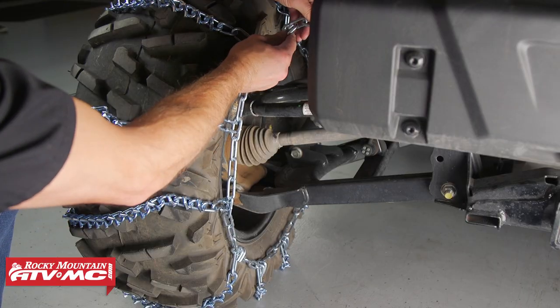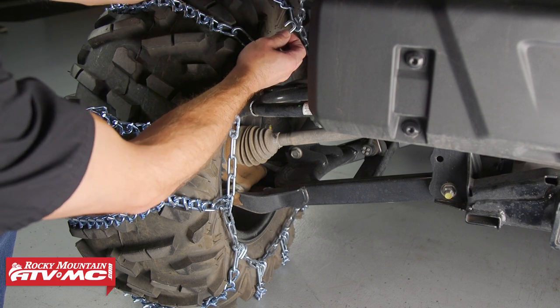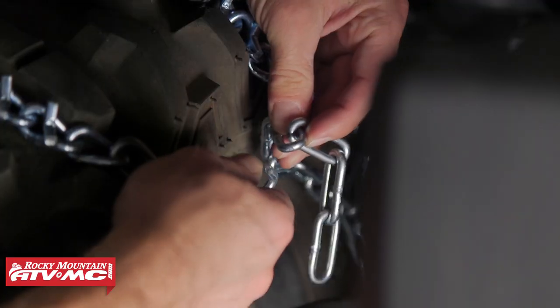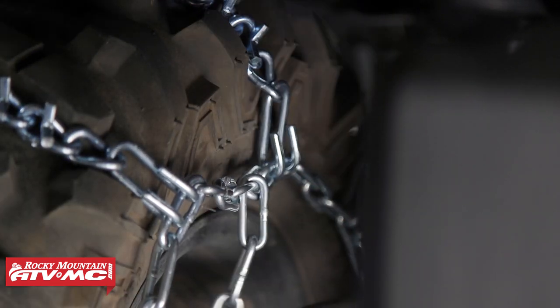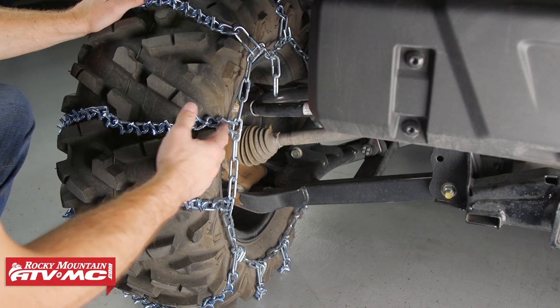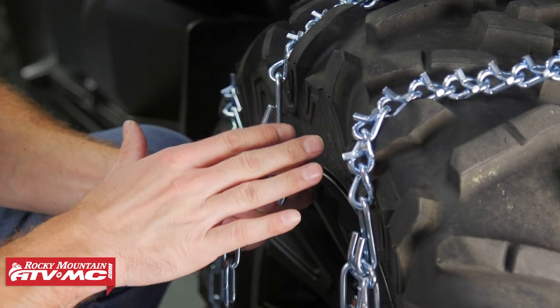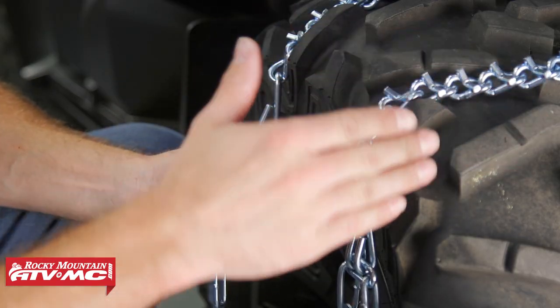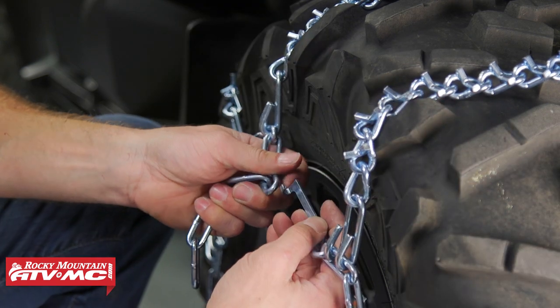Once the chain is wrapped around the tire, you want to take this hook and you've got this last little bit of link from the other side. You want to get this as tight as you possibly can — you might have to work this chain around to get it even tighter, and then we'll do the final tightening on the other side. Before you lock everything down, make sure the V-bars are all facing out away from the tire — that way you're going to get the most traction.